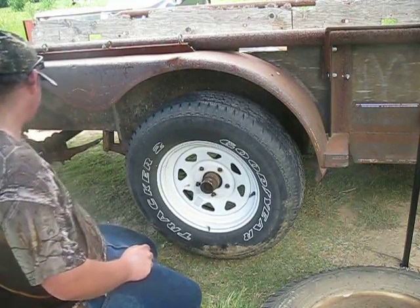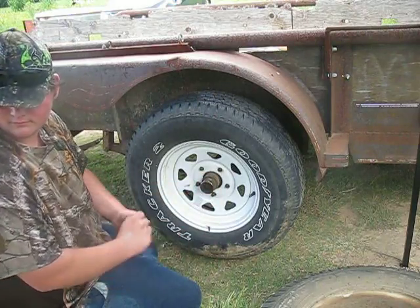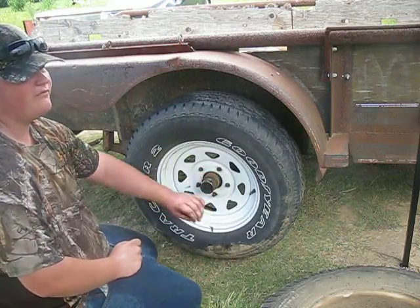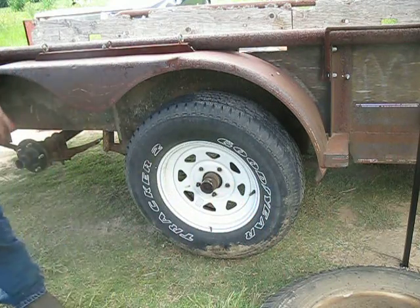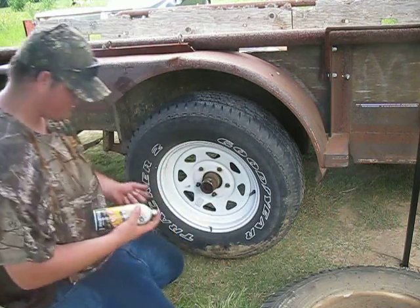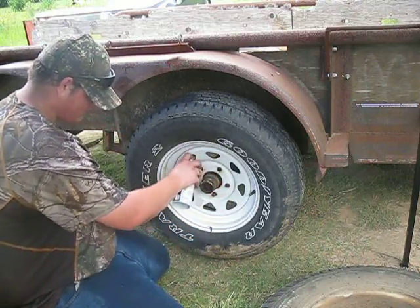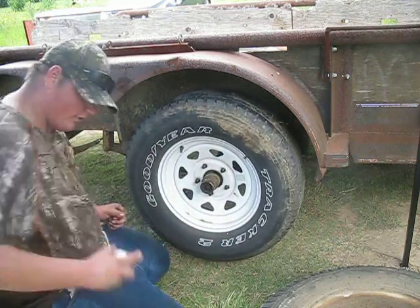So we gotta take this whole hub off — this whole thing on this side. Take it all off, tying up the bearing. And do that. Look at that. I'm gonna spray them with oil.